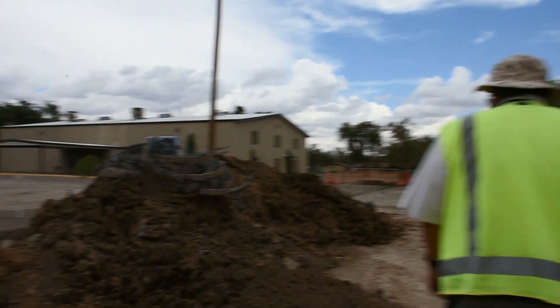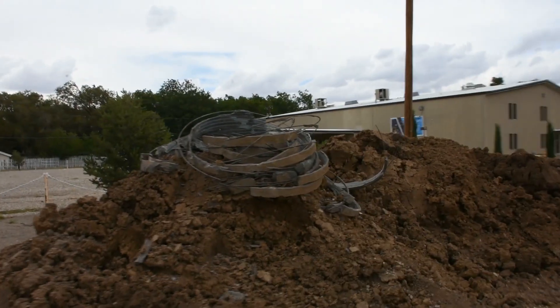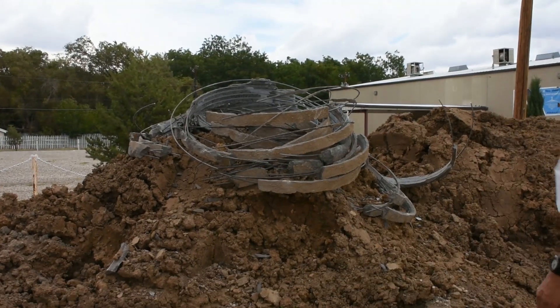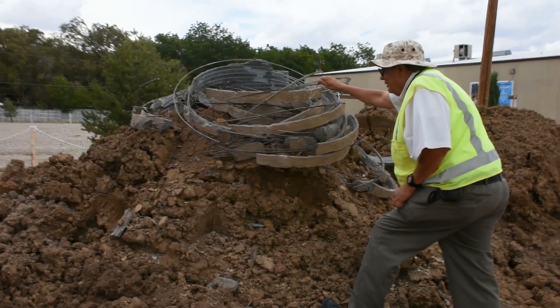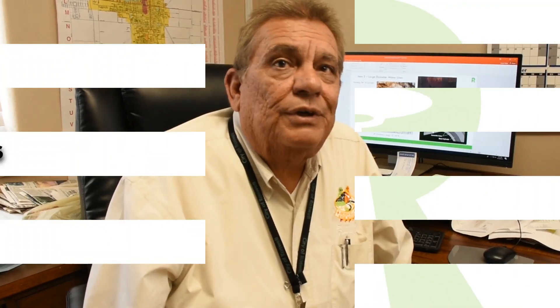There are a couple of factors that could have contributed. When putting in the concrete water line — which is why we don't use it anymore — you can crack the water line as you're putting it in. We used to say it was manhandled wrong and got a little crack, which accelerates the service life of the water line. Or there's what we call hot soils, which we've encountered here in Roswell — the chemistry of the soil actually accelerates the deterioration and rust of the concrete pipe.